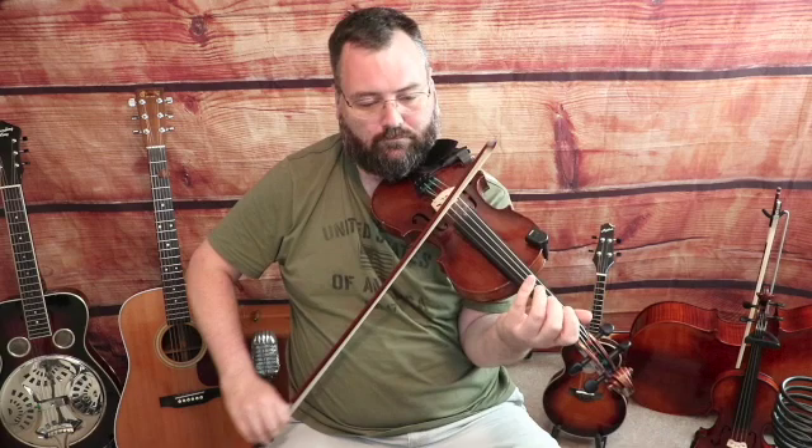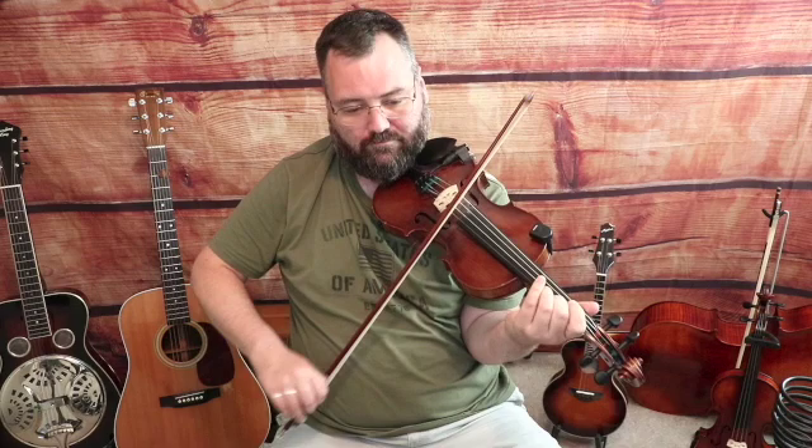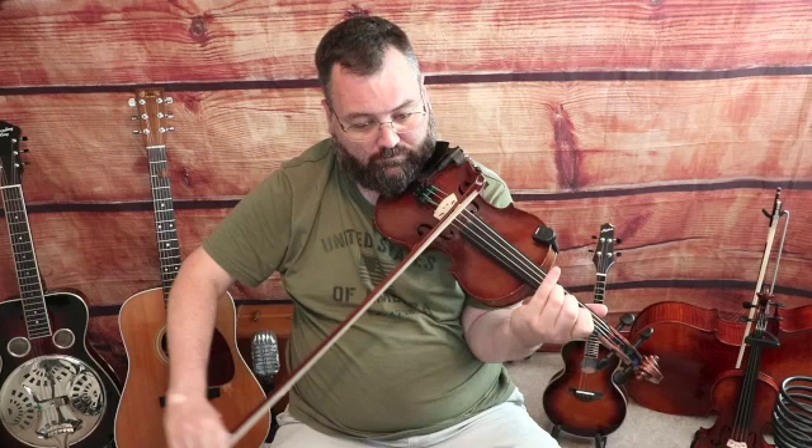Down bow: open E, second finger G, third finger, second finger G, open E. Three-note slur on an up bow on the A-string: third finger A-string a D note, second finger C, back to third finger D. We'll do the first two phrases together, then we're going to repeat that first phrase but with a little difference at the very beginning — open E to second finger on the E-string a G note on a down bow slur. That phrase sounds the same from there.